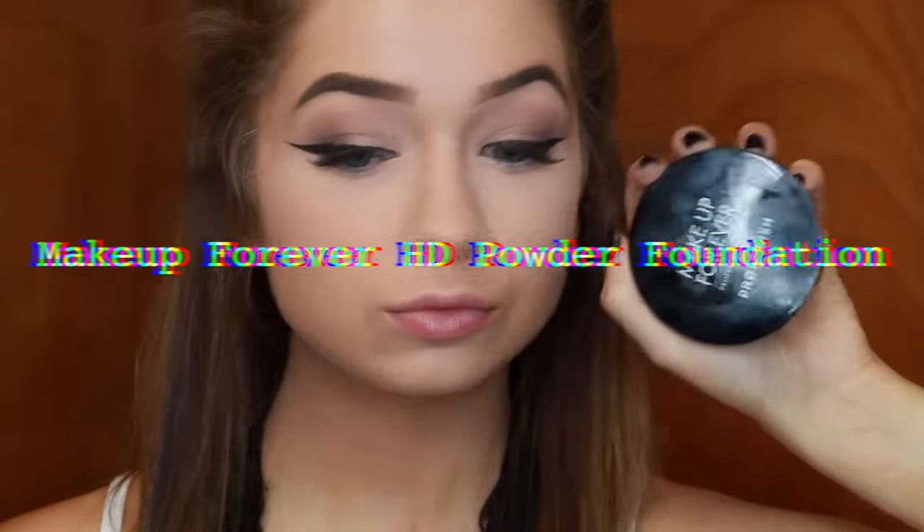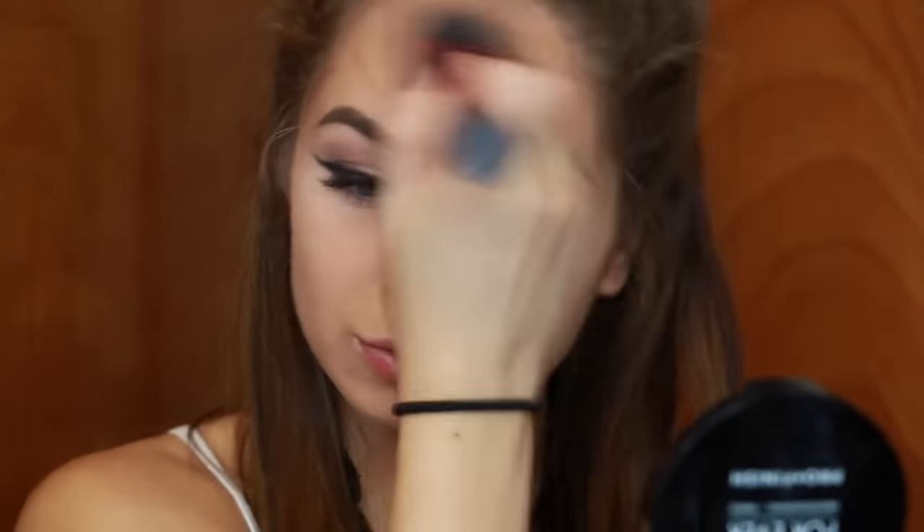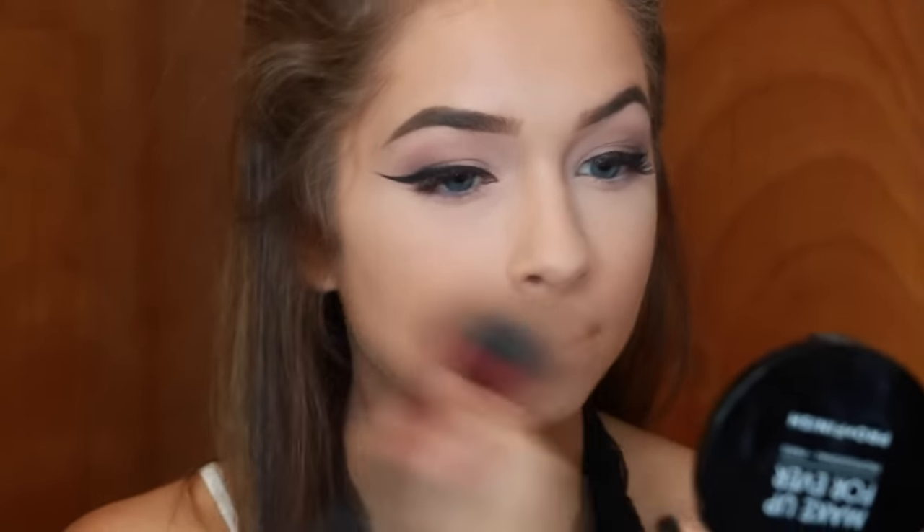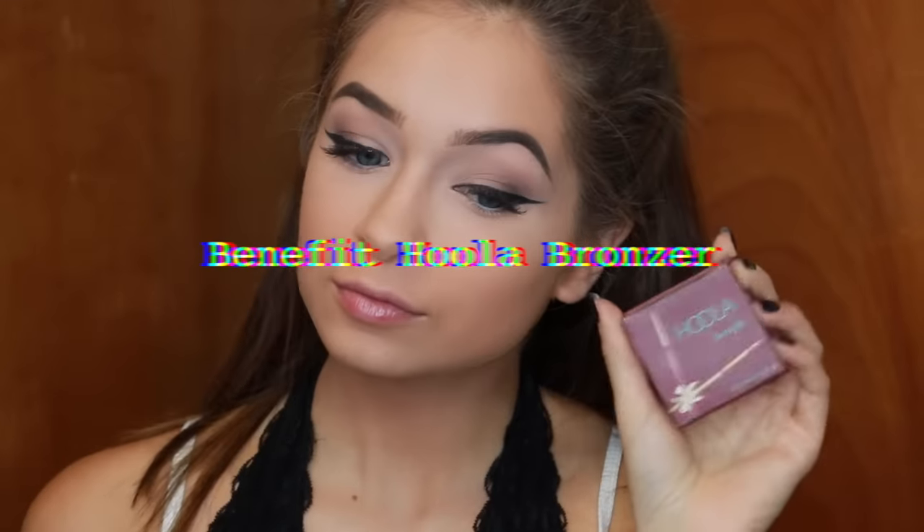This is the Makeup Forever HD Powder Foundation in number 155, and I used this to set my face. I got this powder because Patrick Star said he loved it, and whatever Patrick loves I love, so thanks Patrick. It's a really great powder — it has amazing coverage and it doesn't have flashback in pictures, which is amazing. The undertones are very warm, but that might just be the shade I got.